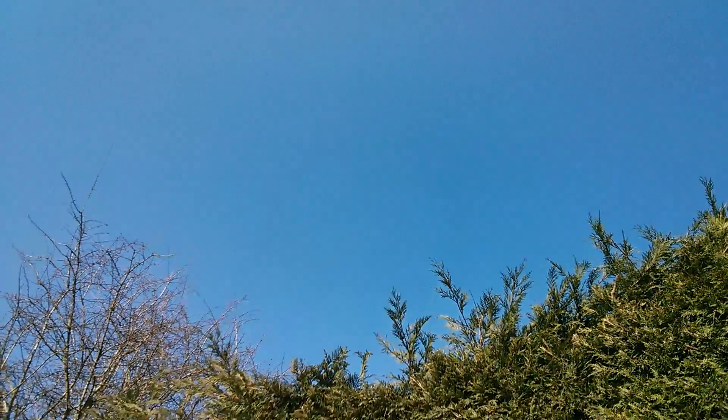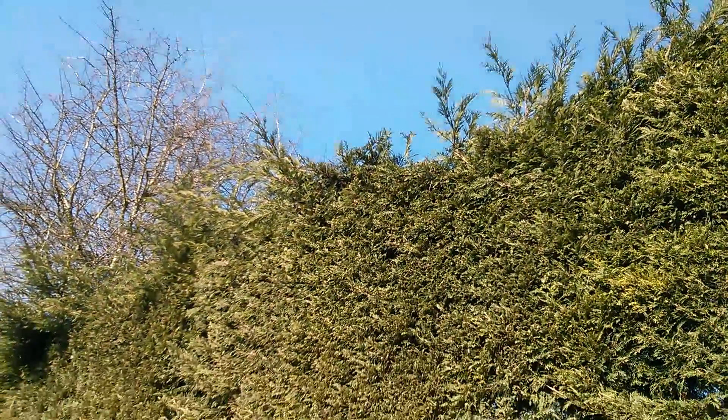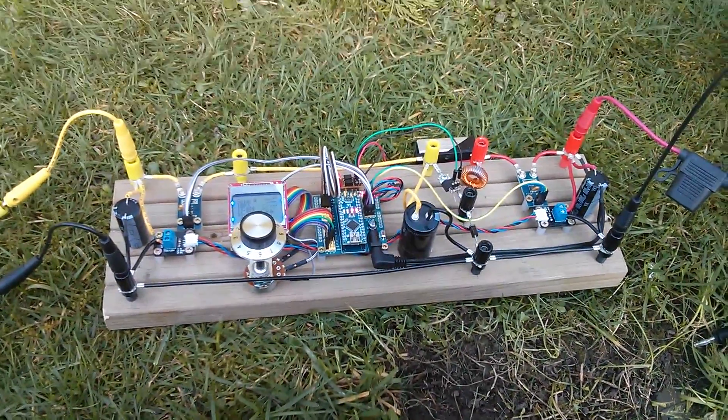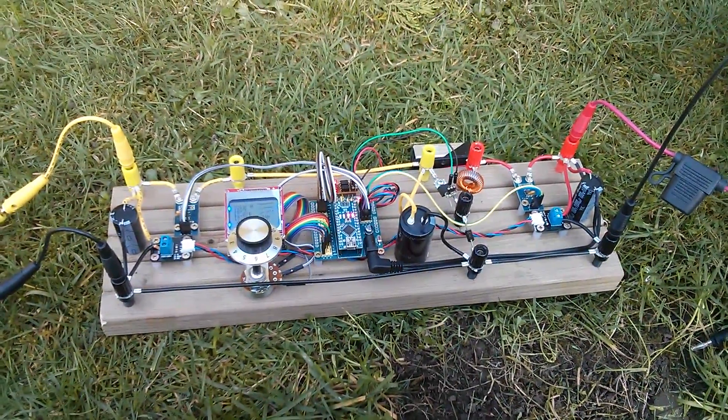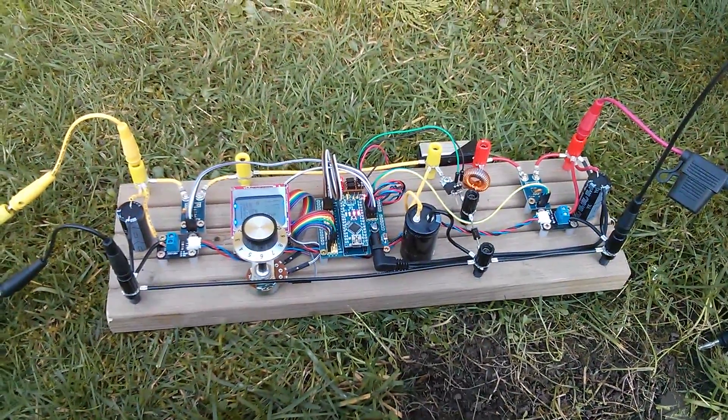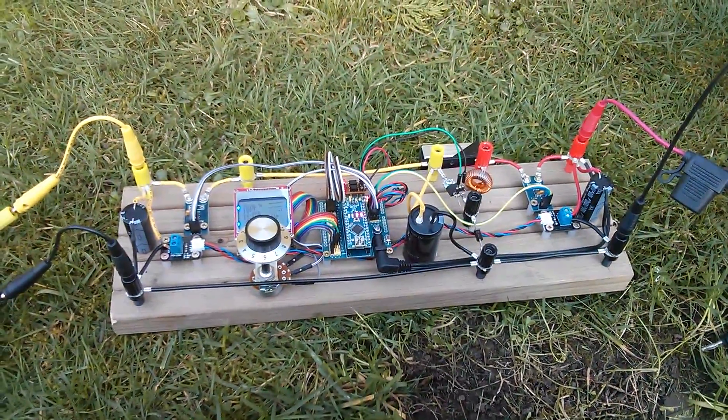Good afternoon all. Well, astronomically it's still winter but we have ourselves today a really beautiful cloudless spring day. So I'm out here with the MPBT test rig, which I'd really like to start calling Muppet, but there are probably some licensing reasons why I can't.